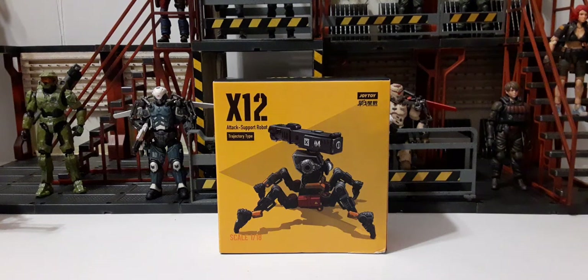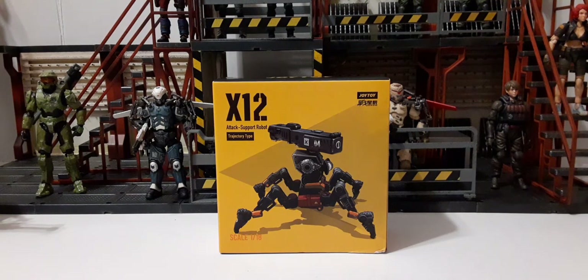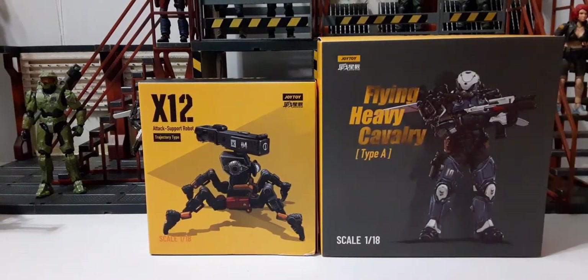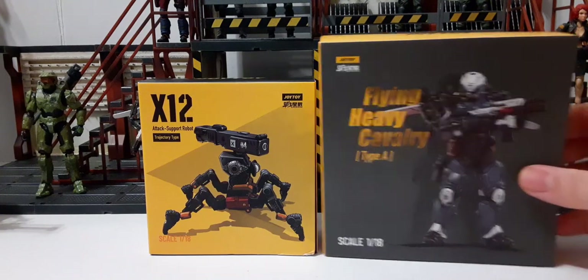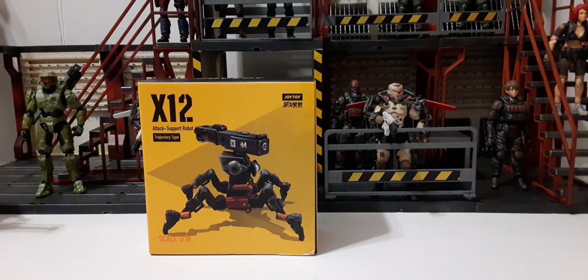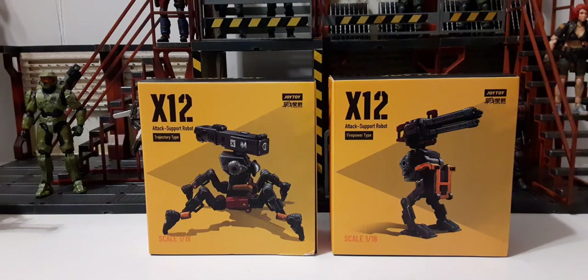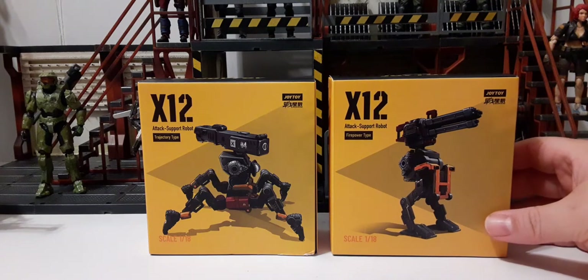Welcome back to another JoyToy review. In this review we're going to take a look at their new X-12 attack support robots — this is the trajectory type. There are actually two of these new support attack robots. I did a review for the firepower type already, so if you want to check that out, go ahead and look for that on my channel.